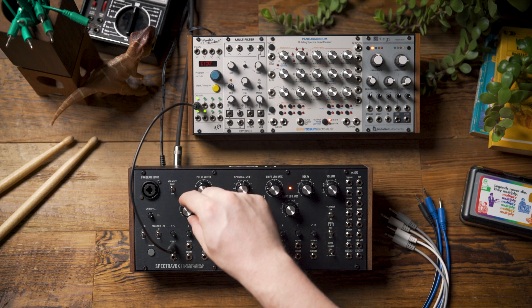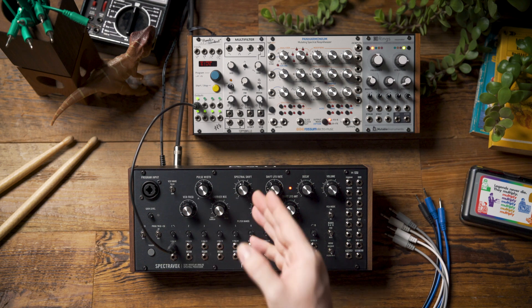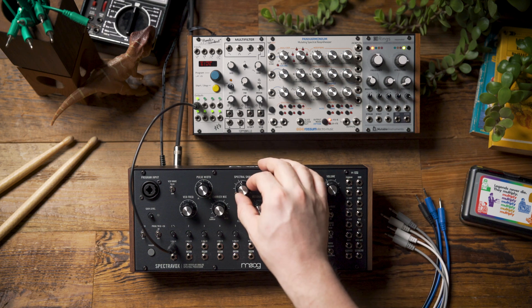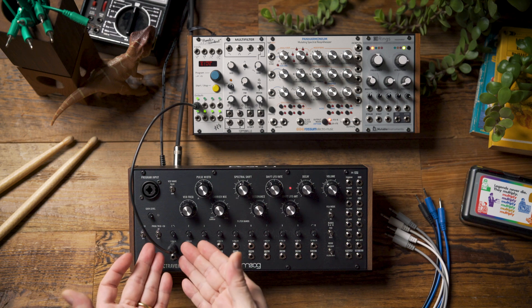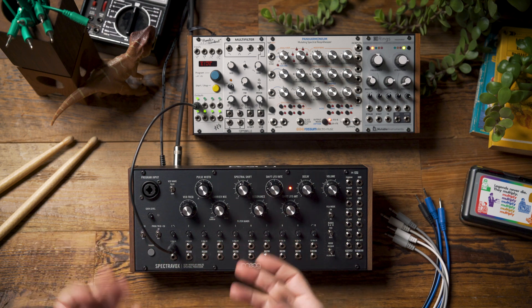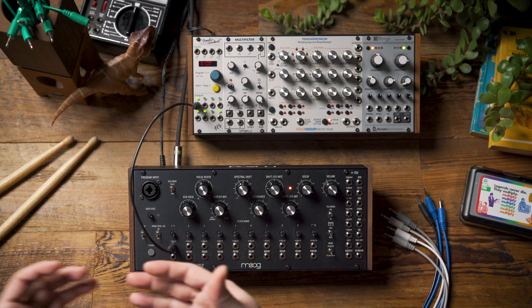If I adjust my VCO frequency you can hear I can tune that drum, but I'm also able to tune it with the spectral shift. Really what I'm doing is tuning two different parts — there is the resonant tone from using the filter, and then there is the oscillator that's being used to run through the filter bank.